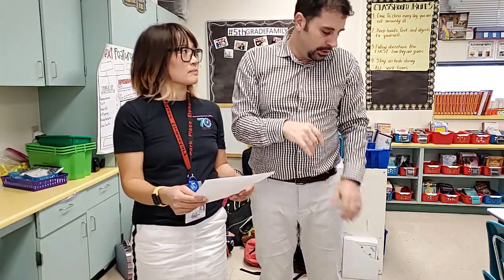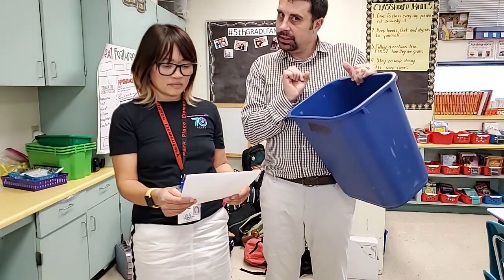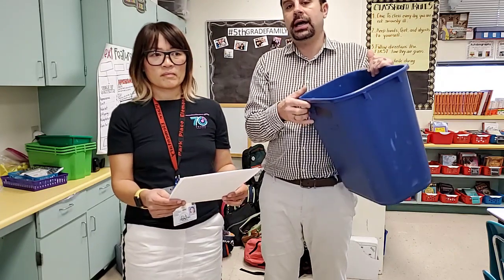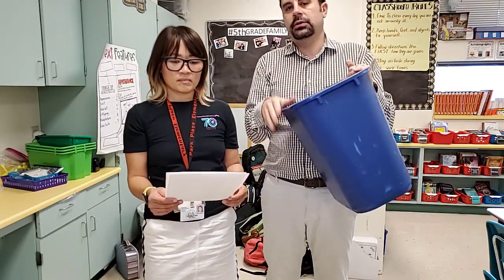If you accept the challenge, the only thing you have to do is make sure your bin contains only paper, plastic bottles, or plastic of any kind — clean please — and paper. Then you put it outside your classroom every Tuesday and every Thursday at around 2:40 or 2:45, whatever your dismissal time is, and then we will collect it.